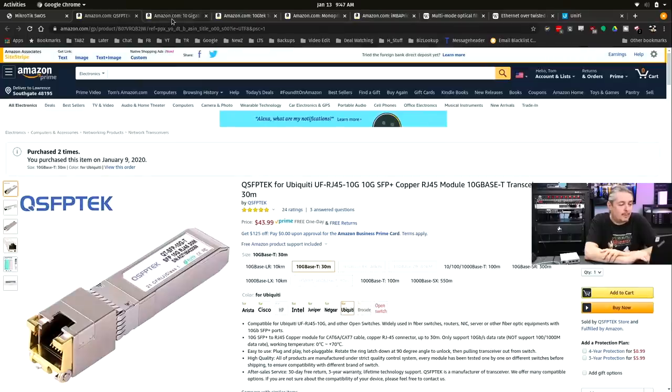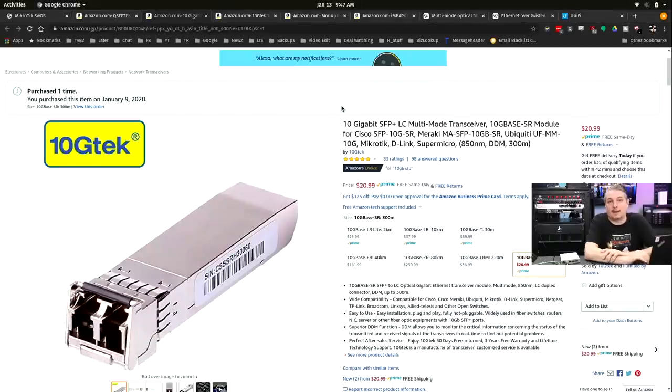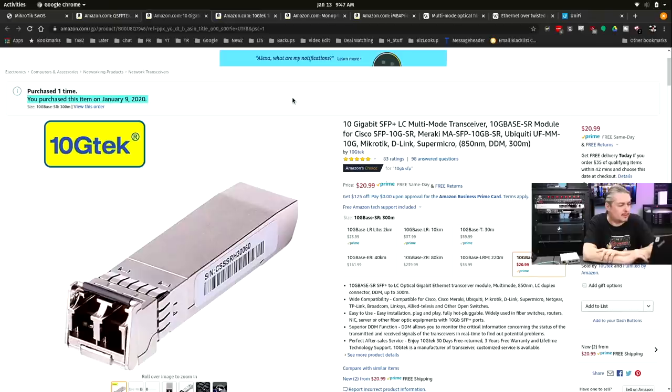While we're on the Amazon page — I really like this company, 10G Tech. We've been buying a lot of their stuff and have had no failures in the field or in lab testing. For a 10 gig transceiver, $20.99 as of January — not a bad price. I just purchased another one for this demo. We've also bought other ones in bulk from other vendors.